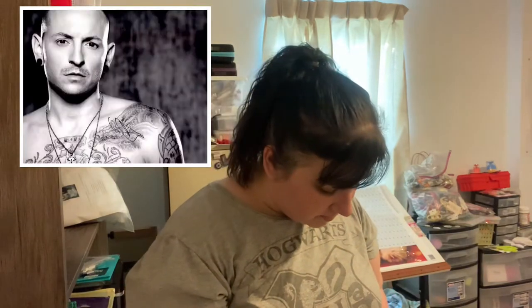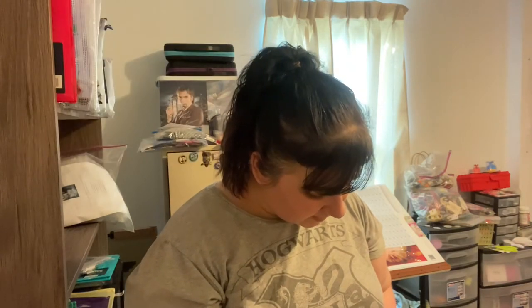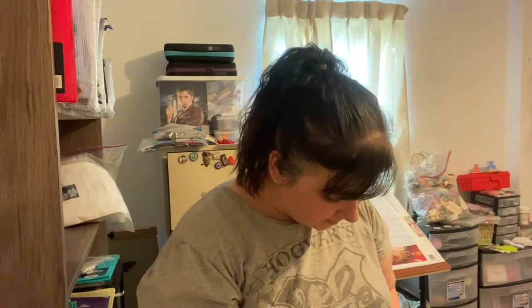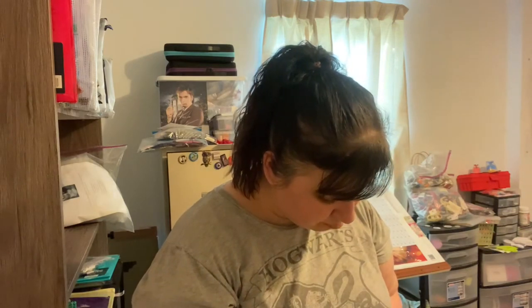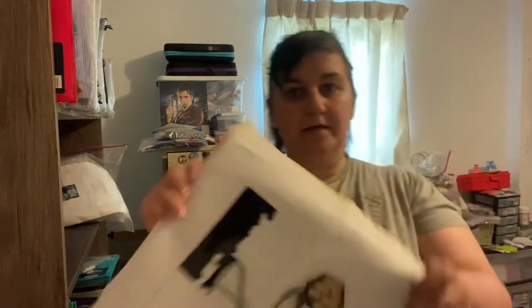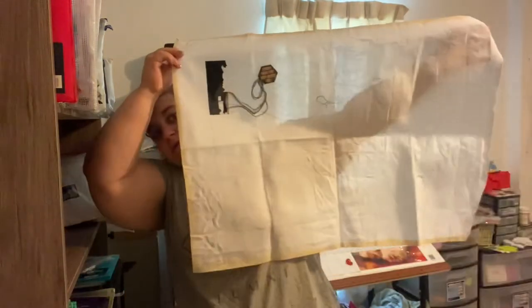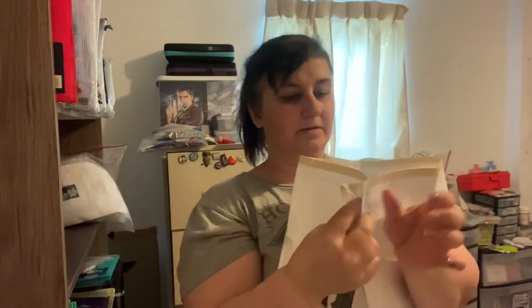This one I definitely also need to keep around. Anyway, this is Chester, and I need to pull this one back out come July. That's all I've gotten done on it so far. It's going to be big — it's a 22-count Hardanger white.